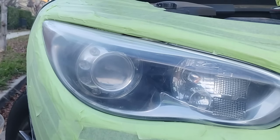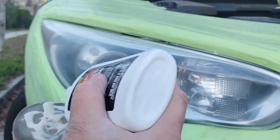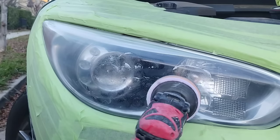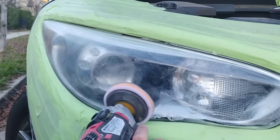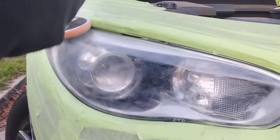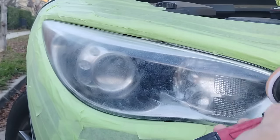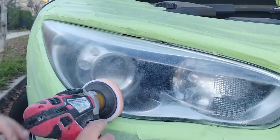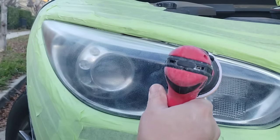By the way, have you guys seen me use this yet? Probably not. You're going to see me use this a couple of times. I've been experimenting with this off-film and it works pretty damn good. I kind of like to use this on premium headlights that don't need too much work done. When you buy the right tool for the right job, you pretty much know it's going to work.